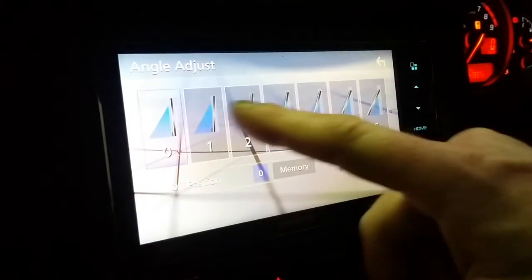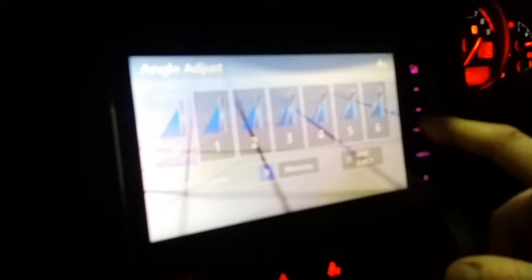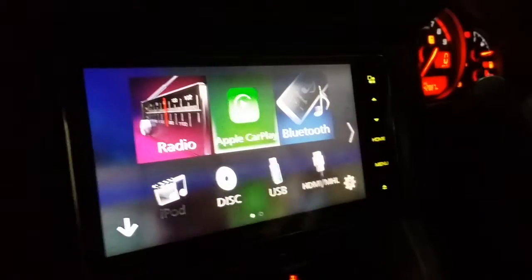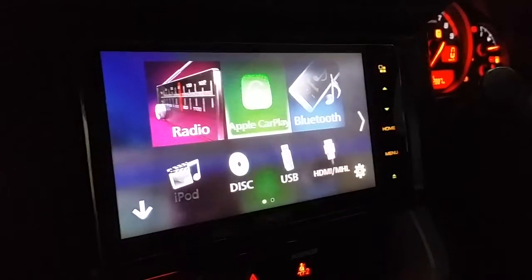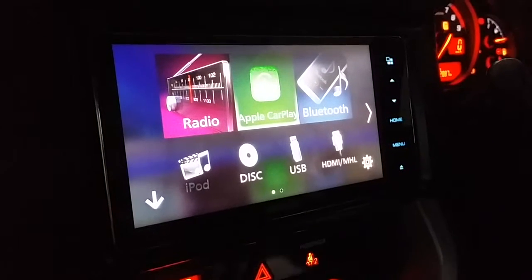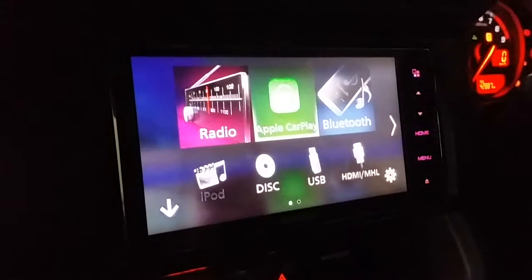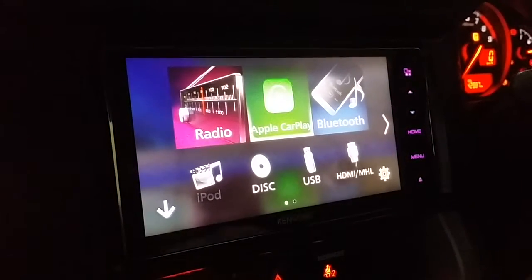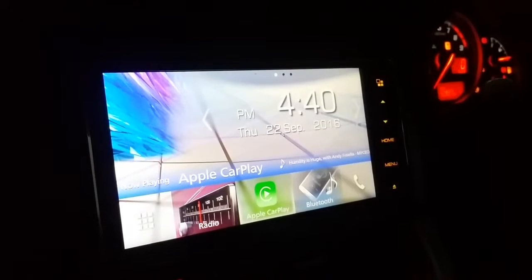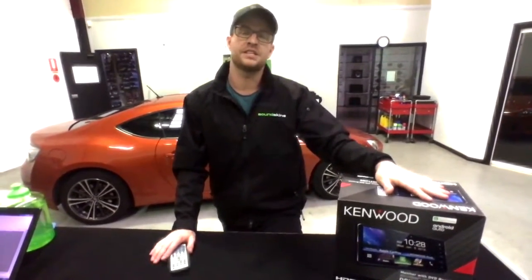The unit also has a CD slot with an eject button, and you can change the angle of the screen — the CD goes in behind. It has multiple illumination colors so you can match it to your car's interior, for example orange to match the orange lighting in this car. All standard features like Bluetooth, USB, and iPod are included. This unit is one of the best I've used, especially for the price, and being on Android Auto and CarPlay means you'll constantly get updates without paying for map updates.